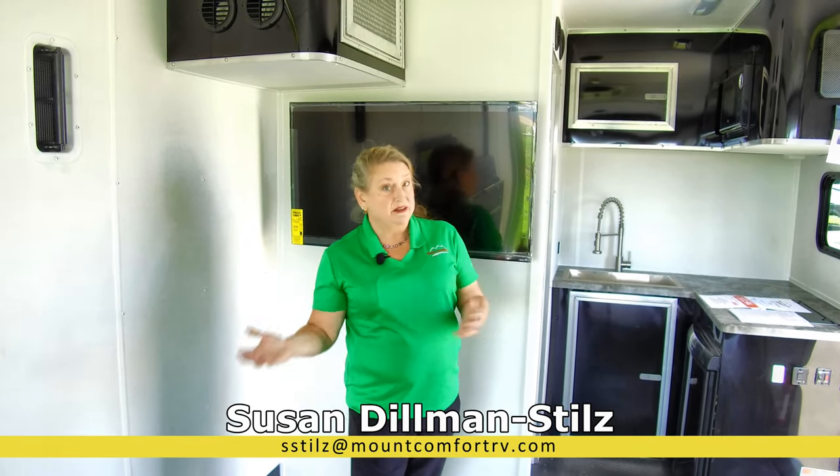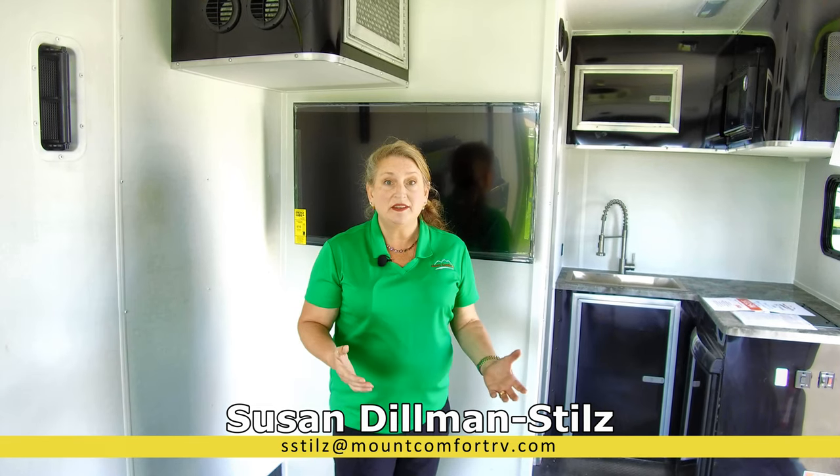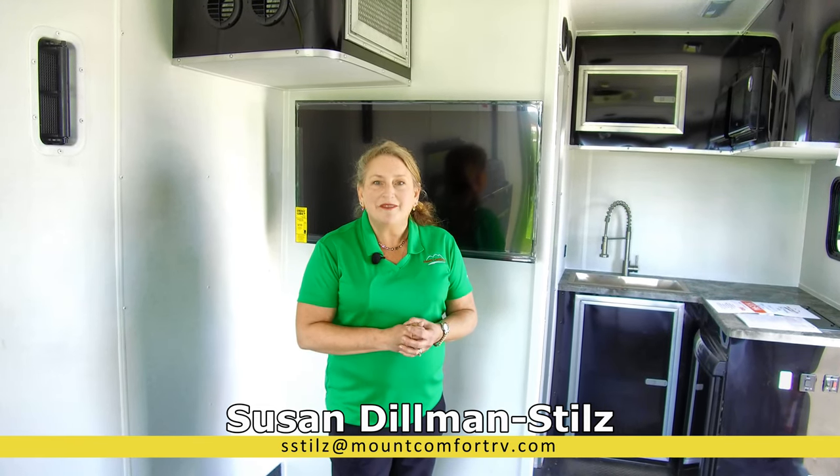Have more questions? Need measurements, dimensions, sizes? I'm Susan Dillman-Stills here at MountComfortRV — give me a call.